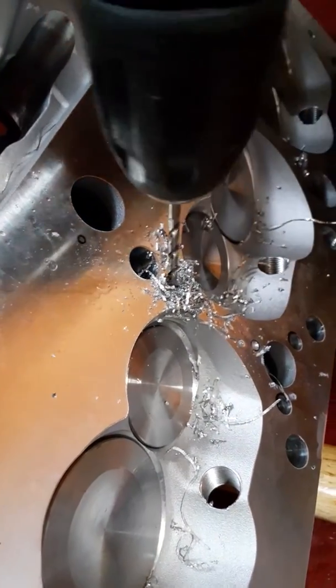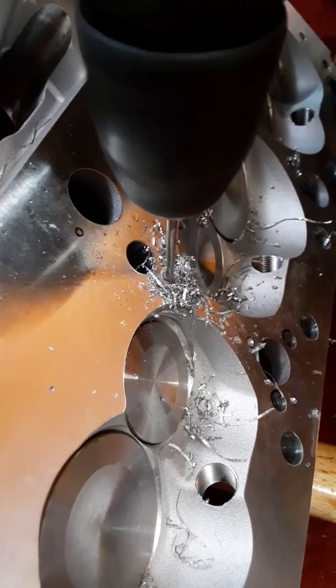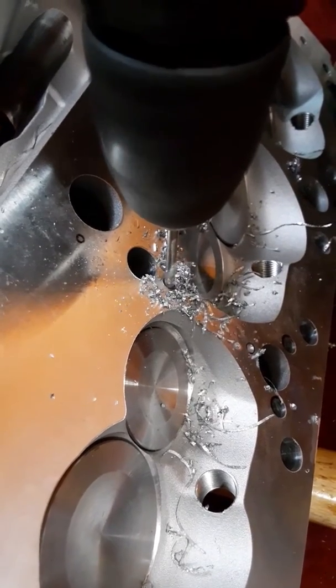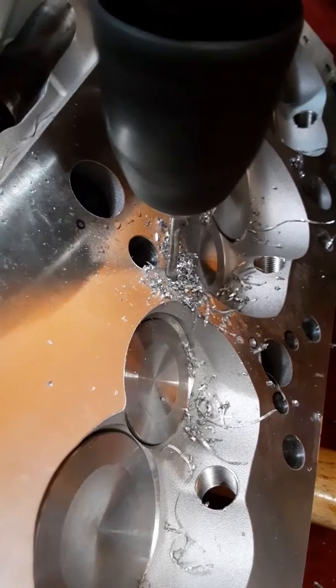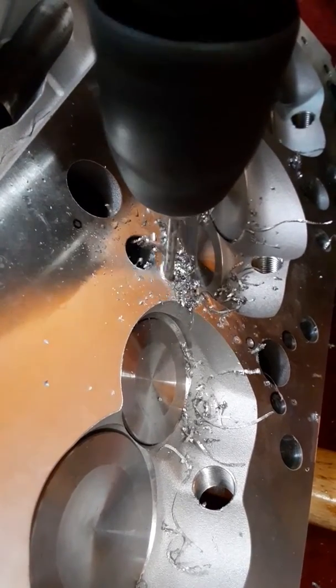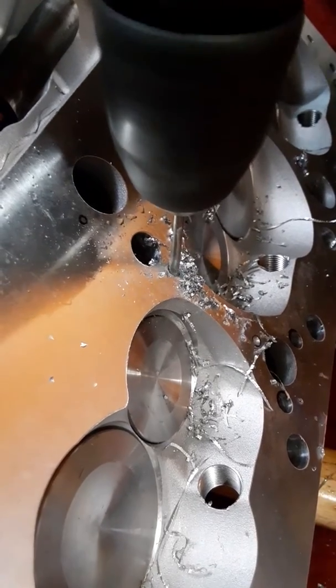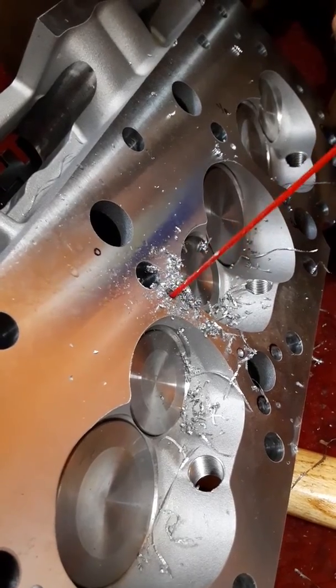Should be getting close. Lube. About to break through.